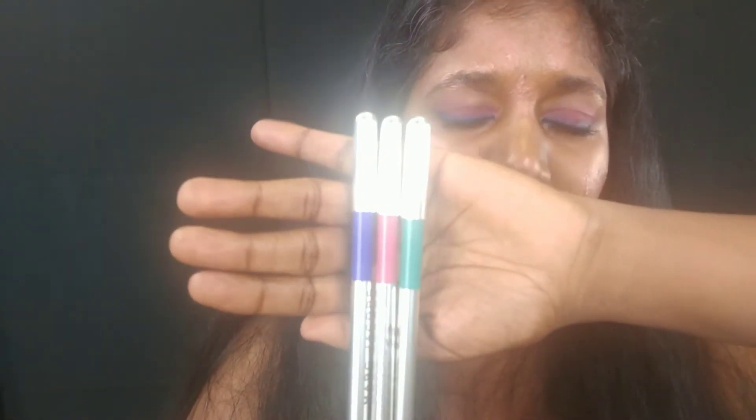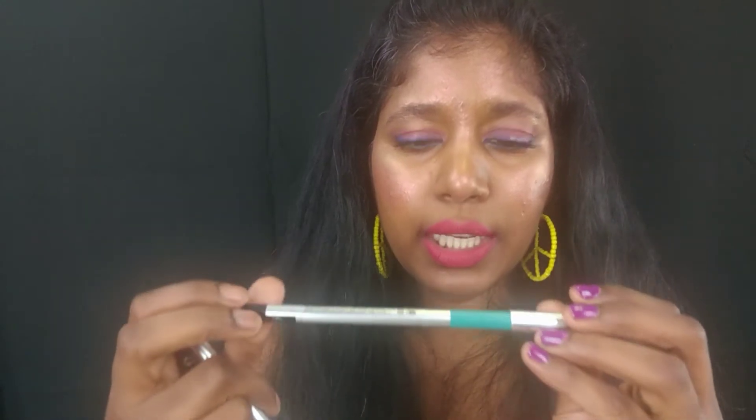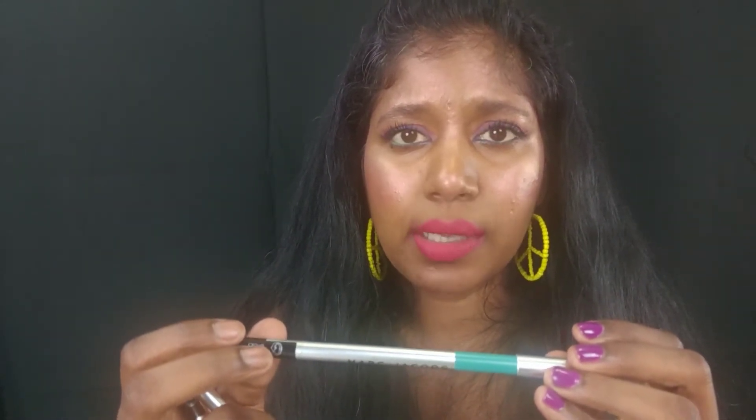There are 11 colors to choose from, but I was interested in just three shades. First, my all-time favorite eyeliner shade: cobalt blue, called 'Out of the Blue.' Then a mid-tone rose pink called 'Popular,' which I found very unique. And then this beautiful pastel turquoise with a white base called 'Whirlpool.'